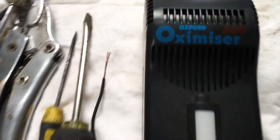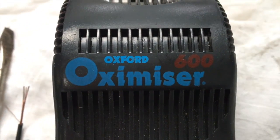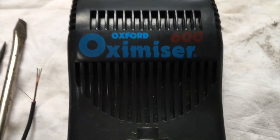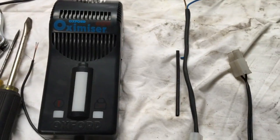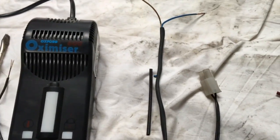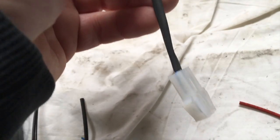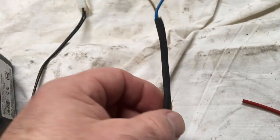Hiya, today I'm fitting an Oxford Oximeister — I thought it was Optimizer, but it's Oximeister — charger to the Royal Enfield 500 trials bike. Now, that's the lead that comes out of the Oximeister, with what looks like a Tamiya type jack plug on it. And that's the lead that goes to the battery — this is the bit you leave on the bike. I'm just going to take you through how to fit that, so that you can plug your charger in and get your bike ready for the spring.